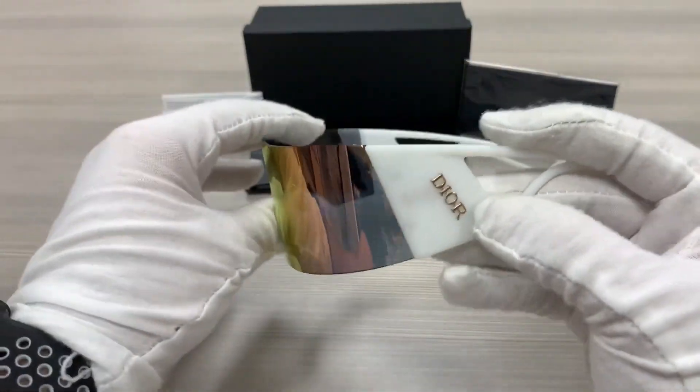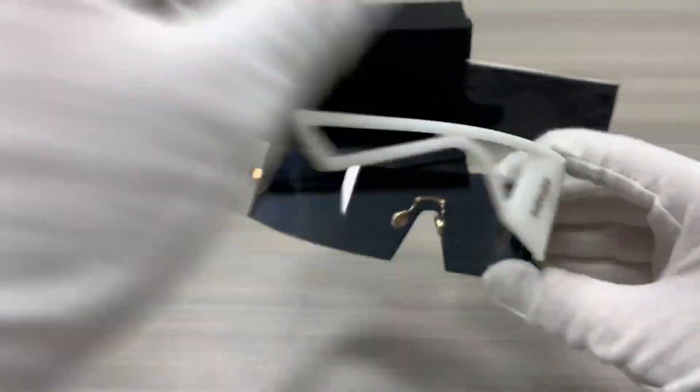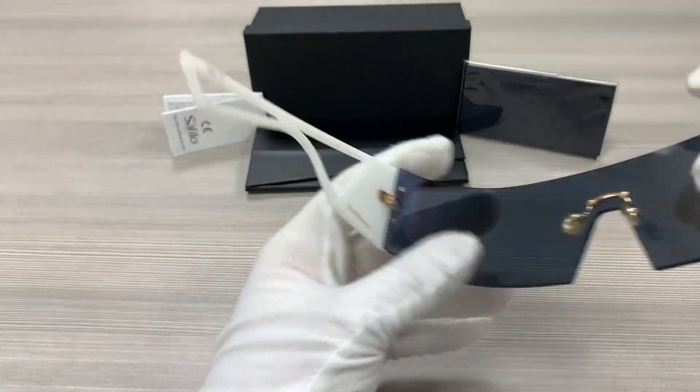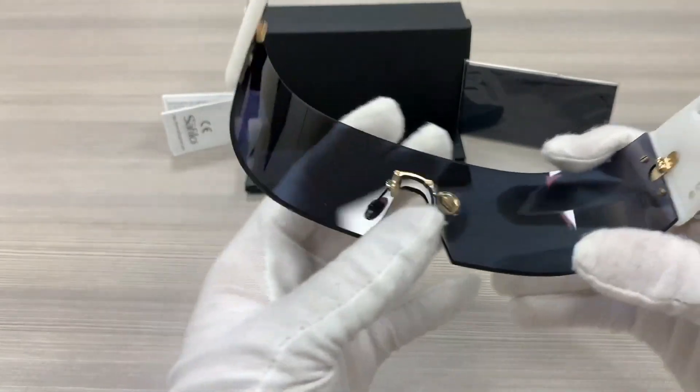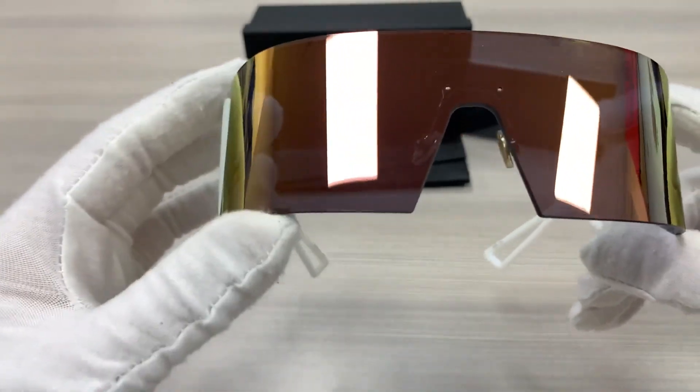It has a gold Dior logo on the side of the temples. This frame is made in Italy. It has gold nose pads and the color of the lenses is gray pink mirror.